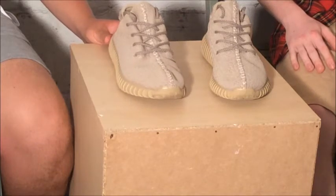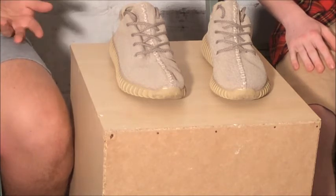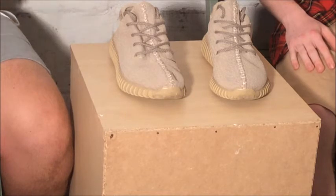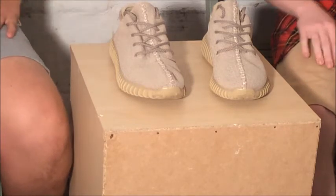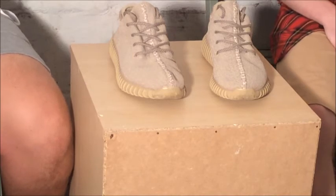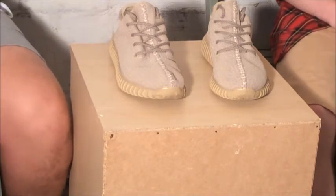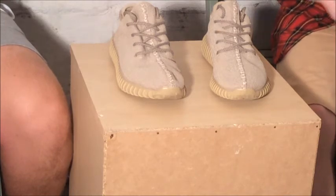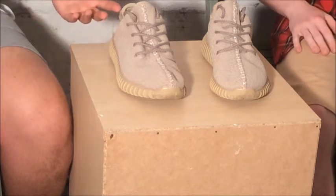Moving on, the price varies by size as well. Most people wear like the eights and nines - size nines and tens are really popular. I'm a size nine, so that's why these must have been expensive. As for what to wear with them, it's your choice - we don't like telling you what to wear because you all have your own styles. We only try to advise on what looks good and what doesn't, so if we say something and you disagree, that's totally your style.